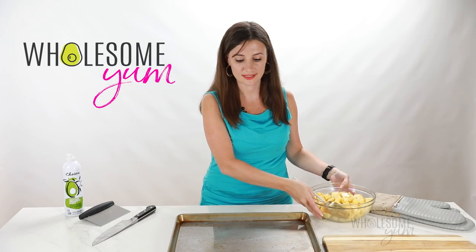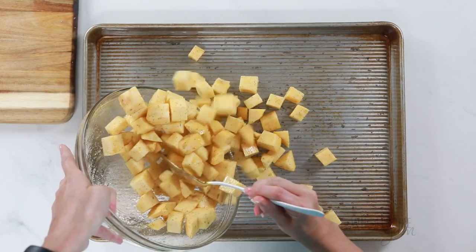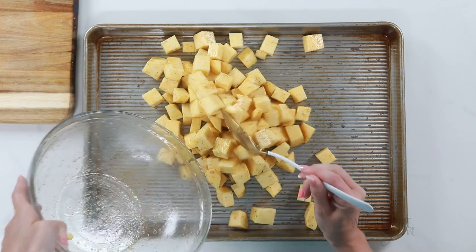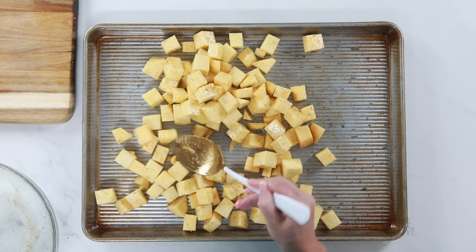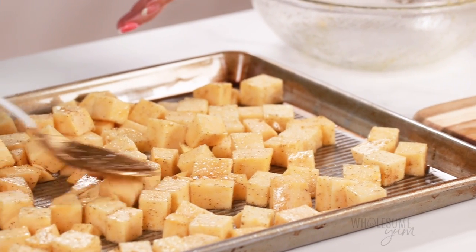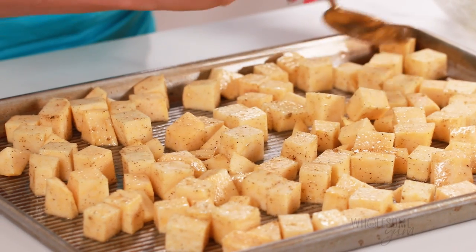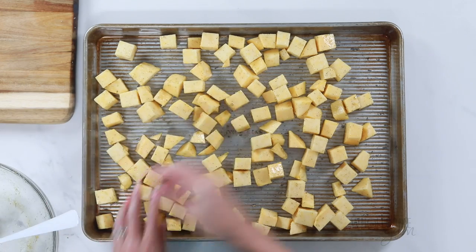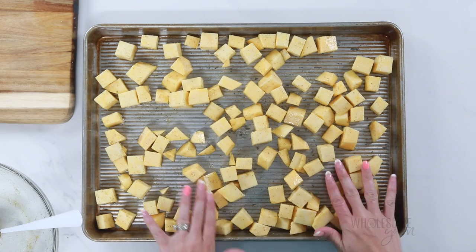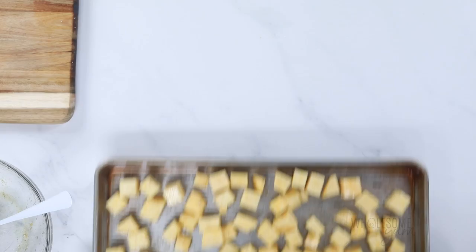Now I'm going to transfer this to my prepared sheet pan. The key is to make sure your pan is large enough for all the rutabaga. You want every piece to be touching the pan, so spread out the pieces — really spread them out. That way they're going to get good airflow and brown and cook evenly. You can use your hands if that's easier. If you can have spaces between the pieces, even better. Now we are ready to pop this in the oven.